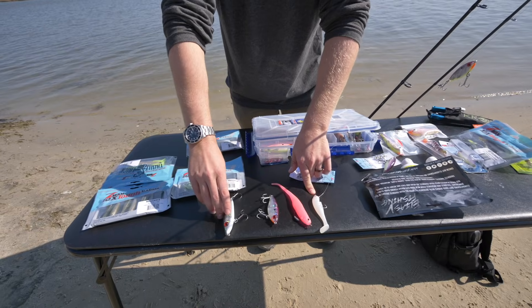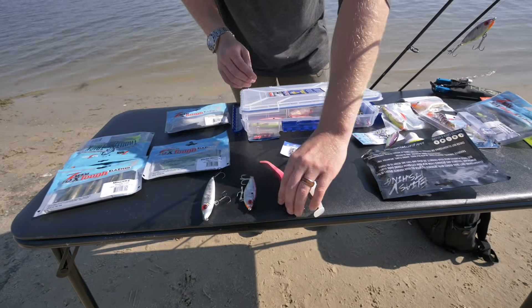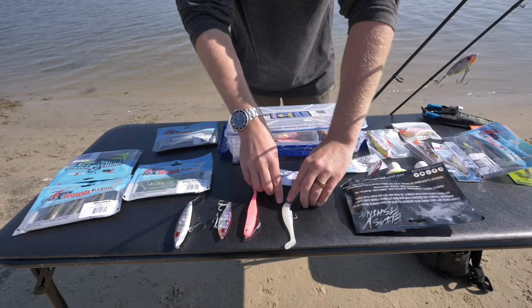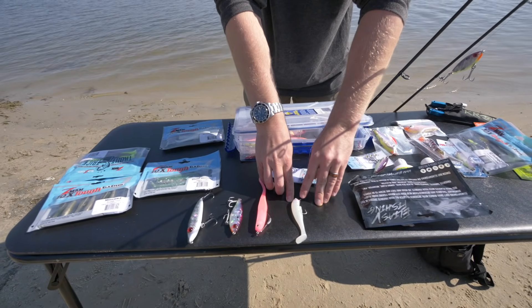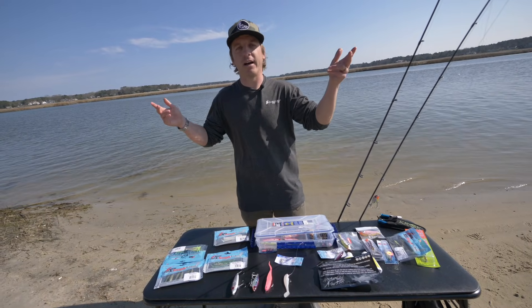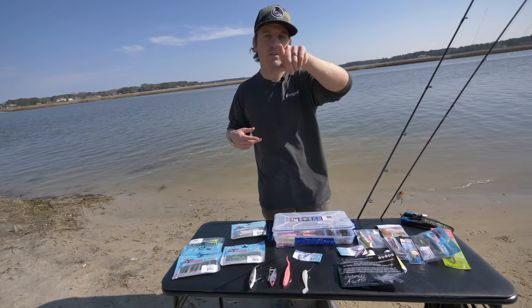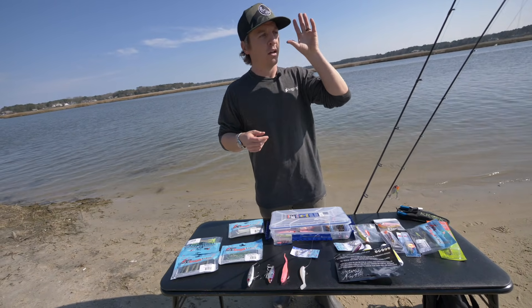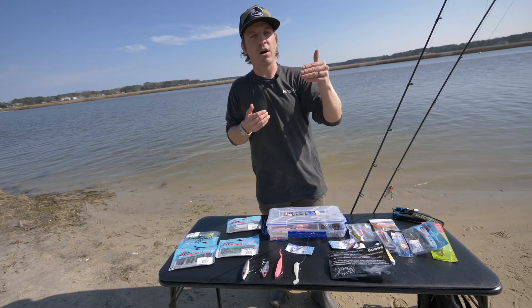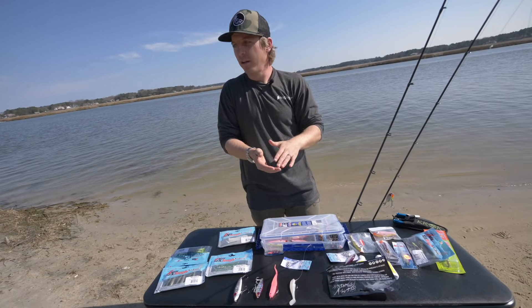In the warmer months I'll probably start the day with the Top Dog Jr. MirroLure, then have the MR27, and in really grassy areas I'll use an EWG weedless hook or a swim bait on a 1/8 ounce jig head. If you're targeting trophy trout, you're a fishing freak — let's nerd out about moon phases and tides. I'll speak out of both sides of my mouth: if you can only fish certain days, just go fishing. I've caught trophy trout on days the rules say I shouldn't have.